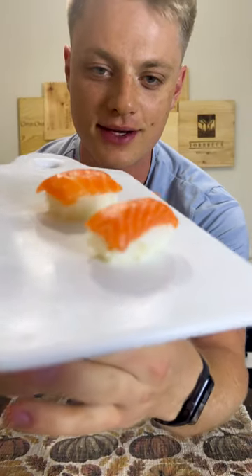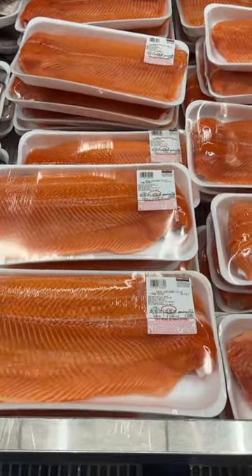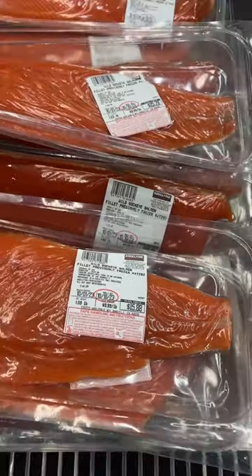Here's a couple pieces — look at how it turned out. I mean, look at that. That is so good. It just melts in your mouth. I'd be happy if I got this any day at a sushi spot. I also did it with some wild-caught sockeye, and that was super good too.